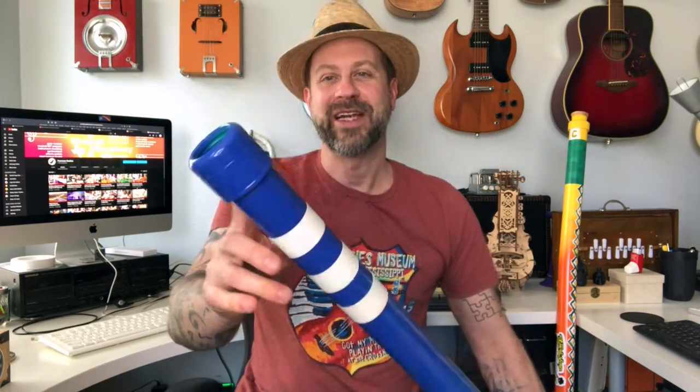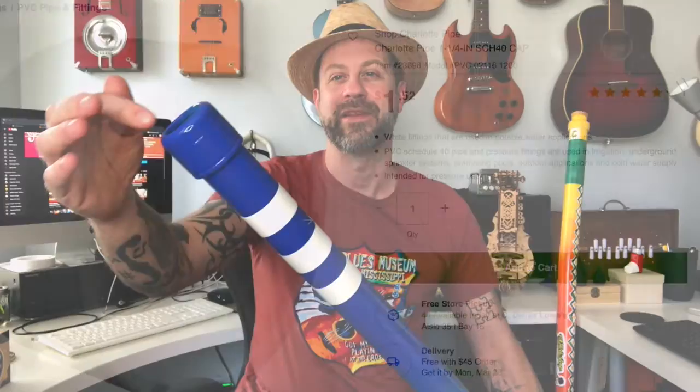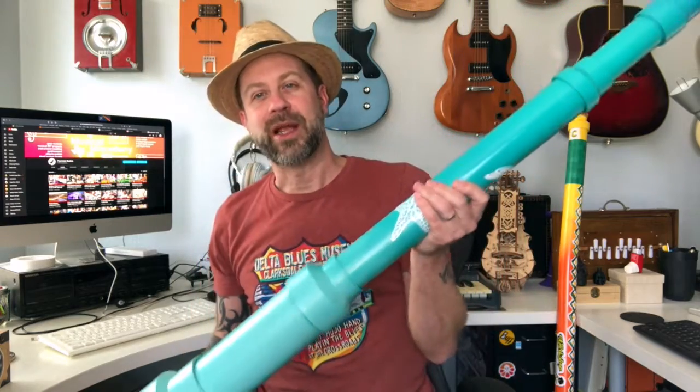From the last video I had said it was just a little bit sharp and that I should be able to fix that. What I did was get a PVC cap from the hardware store — it was solid on one end, and I just cut that out and sanded it so it was nice and rounded, finished it out, and cemented it on. It extended the overall length of the didgeridoo by about an inch, and it's almost a perfect E now.